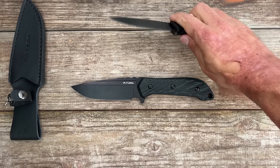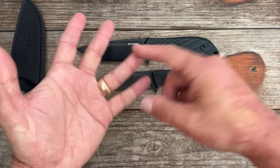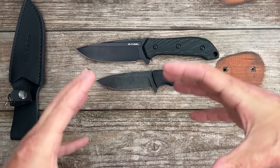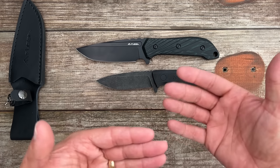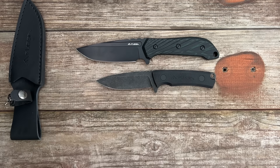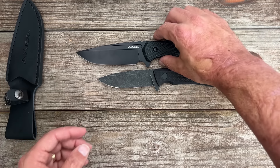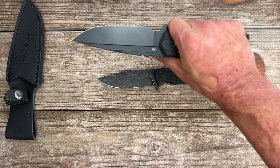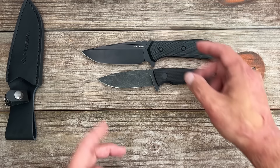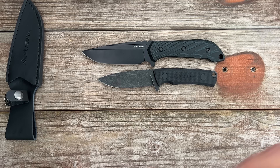Tell me what y'all think about that type of video — is that something y'all are interested in seeing? I have over 10 fixed blades from Flissa and other companies that I've been testing over the last month or two. I was going to put together a video showing testing footage and talking about the pros and cons, whether I think each one is a good buy or not. Would y'all be interested in seeing that? Or are y'all not interested in somewhat bigger fixed blades? Just let me know — I don't want to put forth all this effort if nobody wants to watch it.